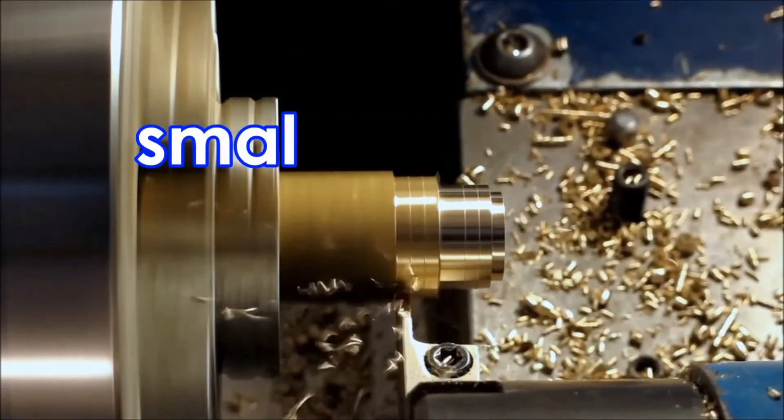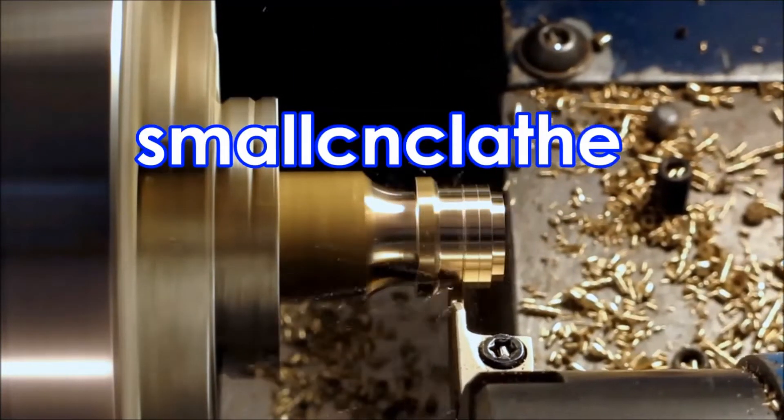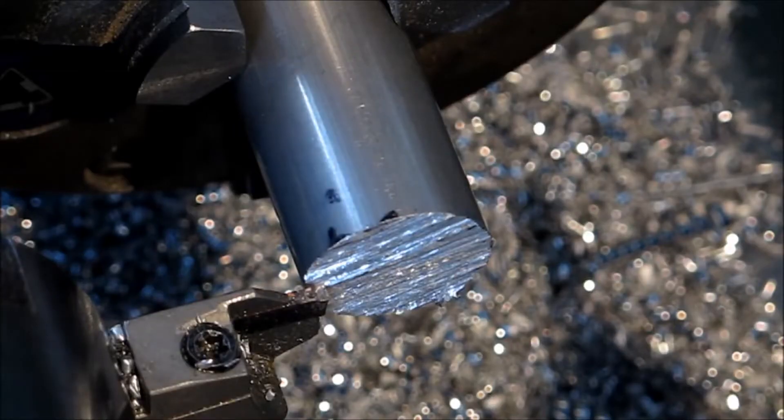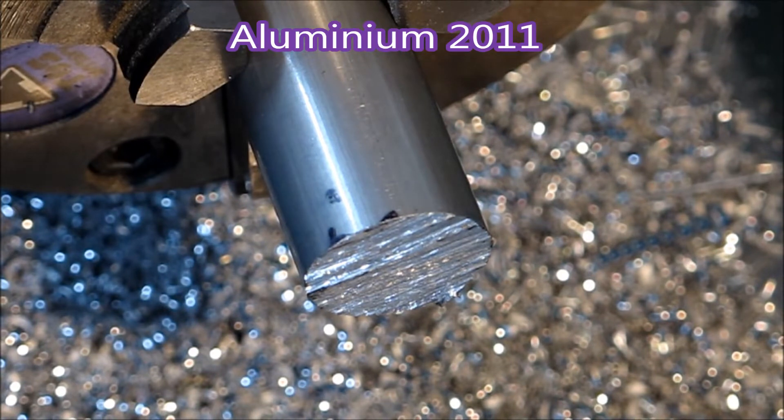G'day. Today's video is just of making three parts that I've had to make for customers, all in aluminium, 2011 machine grade.